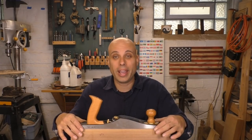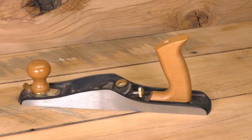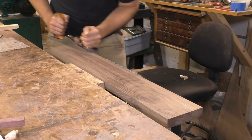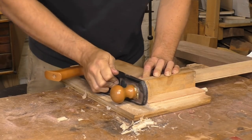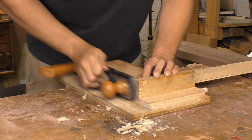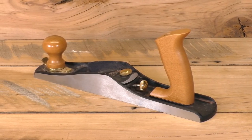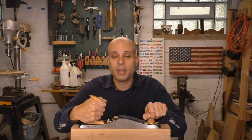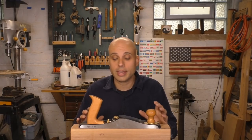We'll start with the Stanley low-angle jack. I did a complete rundown of this plane just a couple weeks ago, so I'm only going to hit the highlights here. This plane makes an excellent jointer plane, a decent jack plane, and an outstanding shooting plane. It really just powers through those tough end grain cuts. And in addition to the plane's functionality, I also just think it's designed and manufactured really well. It's got a pleasing shape, it's very comfortable and easy to grip, it feels solid, nothing rattles, there's no obvious tool marks, and the finish on everything is excellent.